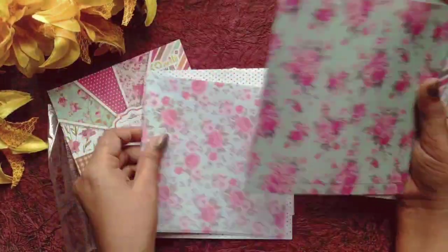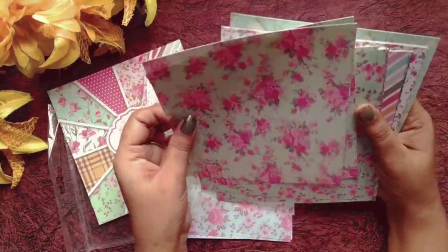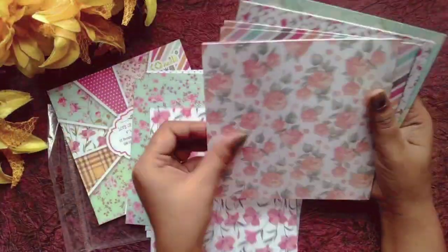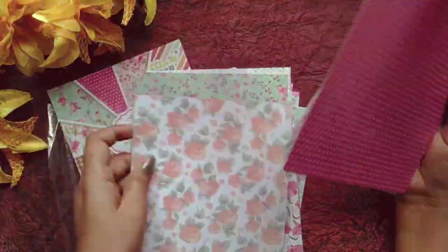I will make a scrapbook very quickly. When I make a scrapbook, I will use it in 6 inches — I will not cut it in the same way, so I will work on it quickly.